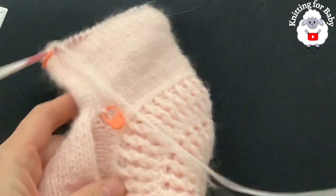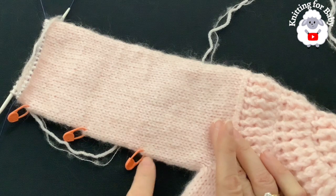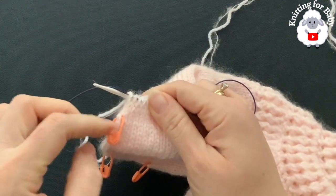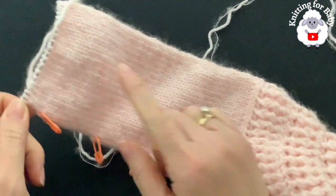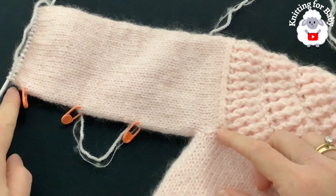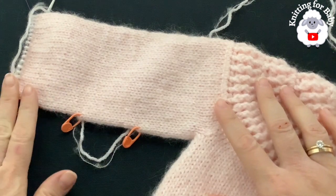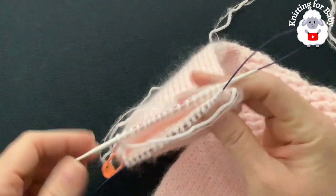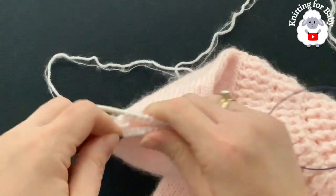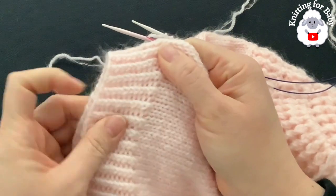I'm almost done with the sleeve. I did my three decreases — 16 rows then decrease on row 17, repeated three times total. After the last decrease I did three more rows. In total I have done 54 rows, measuring from under the sleeve to the end about 7 inches, which is about 18 centimeters. Now we're going to do the cuff. At the end I have 37 stitches.